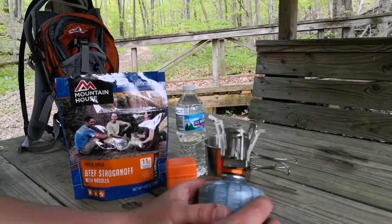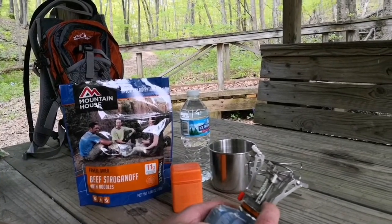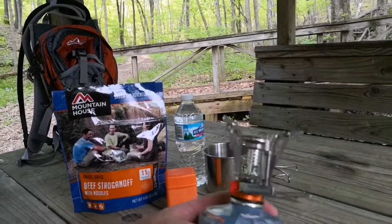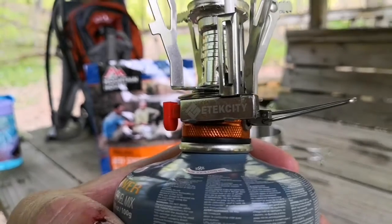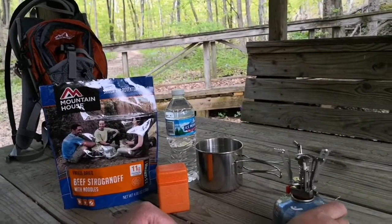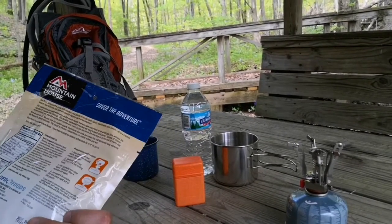I've got a little stove here I got off Amazon — actually during their Amazon deals day sale. It's an Eddic City stove, don't know if I said that right, but there it is. It basically takes 16 ounces of water boiled.